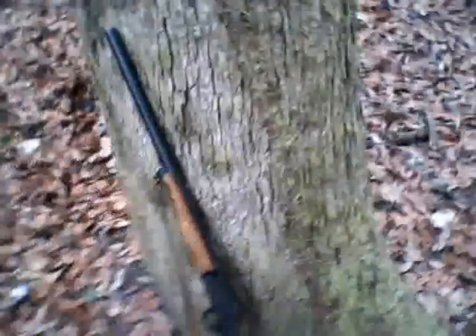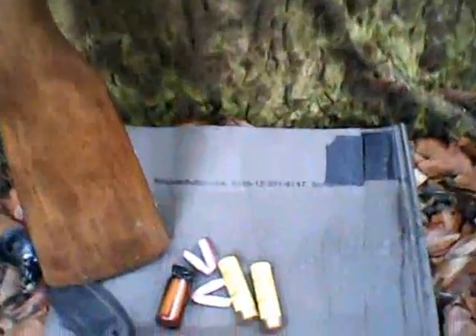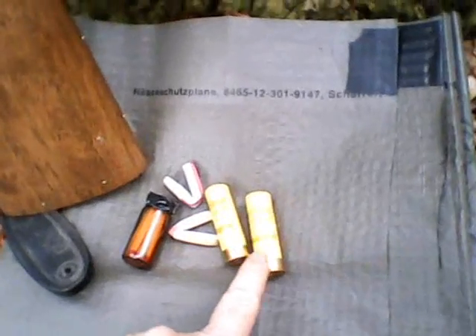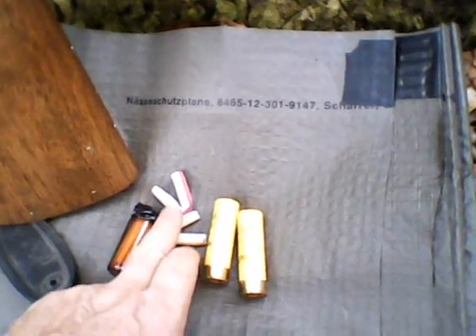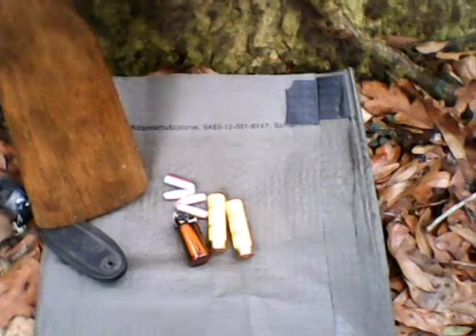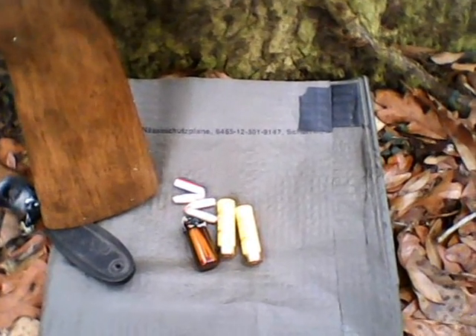Here's my trade gun, and here is the butt stock survival kit I have inside. I have two number-six shot shells, two of my fire straws, and a bottle of unbreakable polycarbonate full of waterproof matches with a striker bar. That rides inside the butt stock for an emergency — at minimum I've got at least two shots and the ability to make fire.